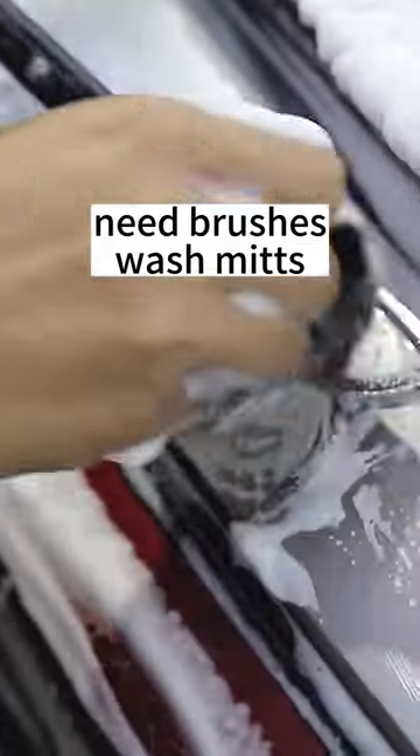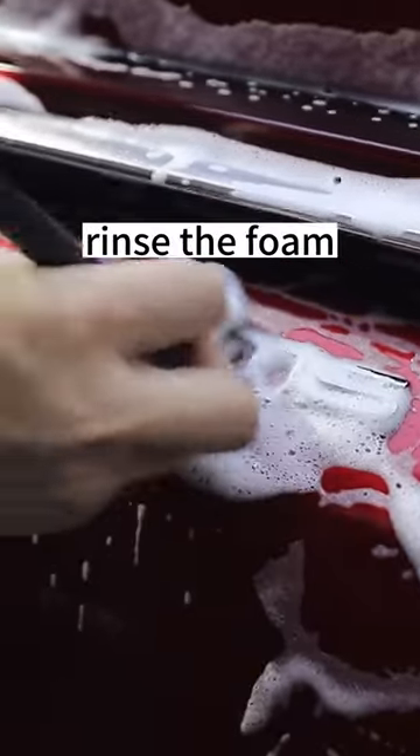Hi everyone, welcome. Clean the car firstly. You need brushes and wash mitts. Rinse the foam.